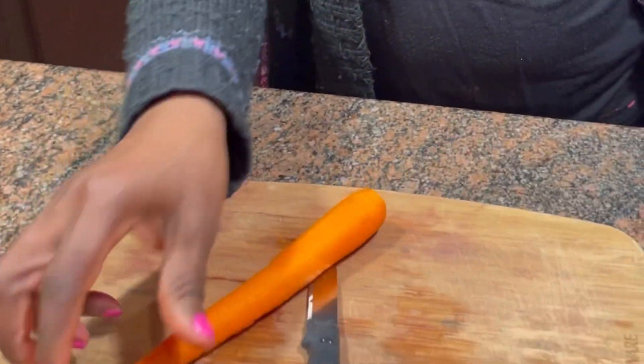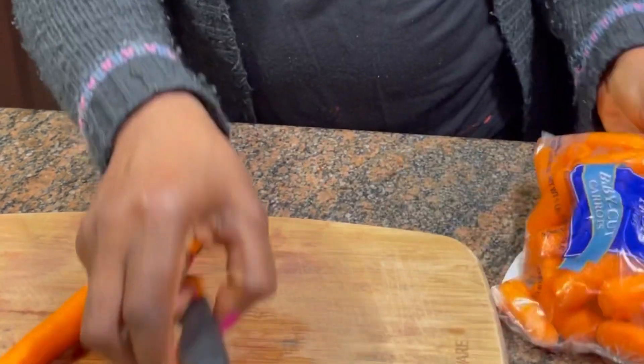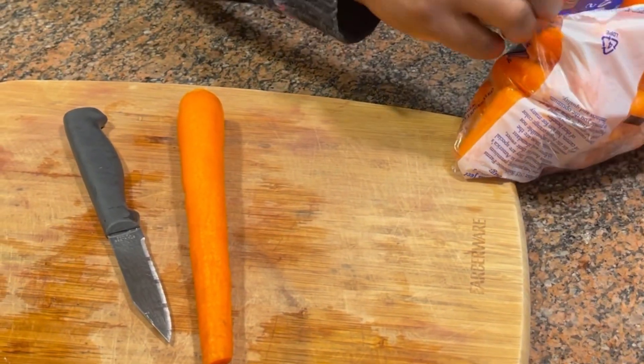We're already in the kitchen. I washed and prepped this carrot off camera, and I'm just using one. I'm also going to go in with some baby carrots.